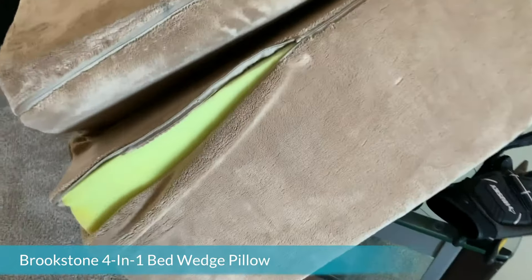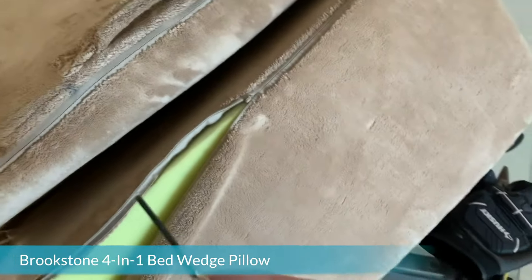So I have the Brookstone pillow and I was trying to figure out how to get into it with the zipper. Well, if you dig far enough and go down the line, you will find a zipper that looks like that.